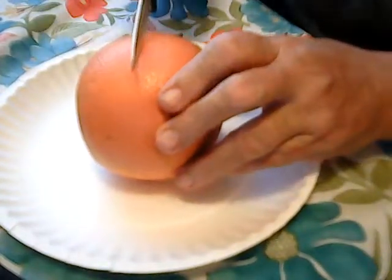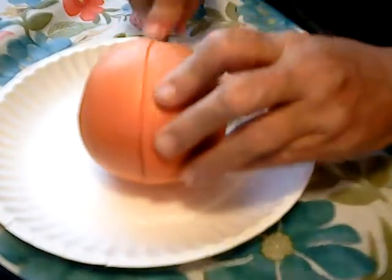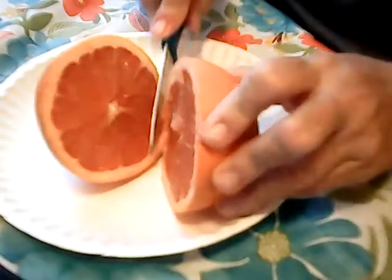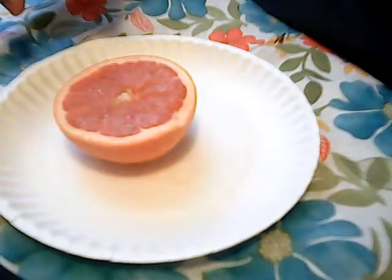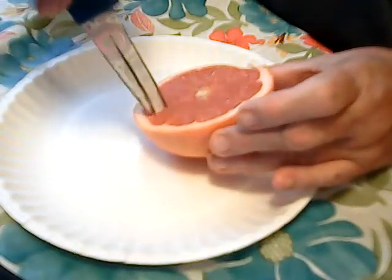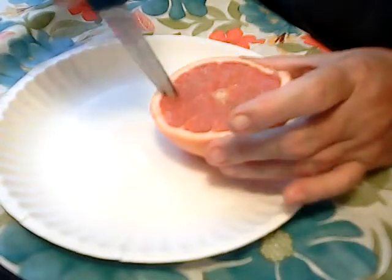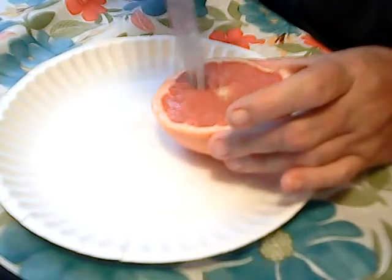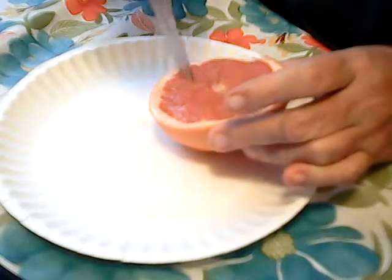So I'm going to show you how my mom used to cut them up for me. Start by cutting them in half. It does look very yummy and it smells really good too. What she would do is take and slice each little section beside the membrane on the inside. Cut them in — seems like it takes forever but it doesn't take too long.